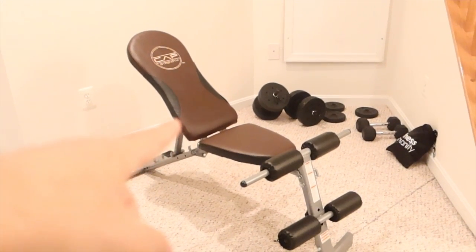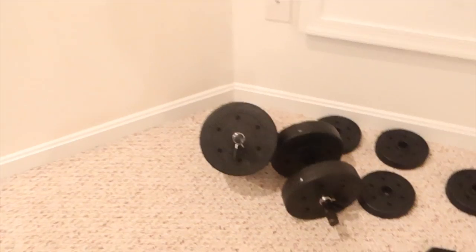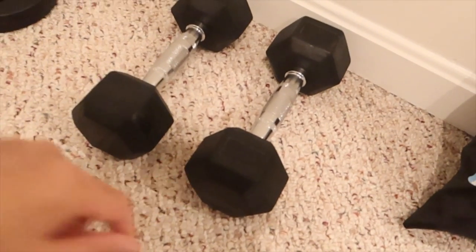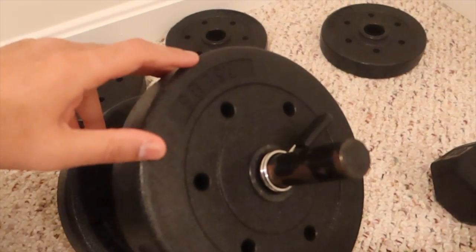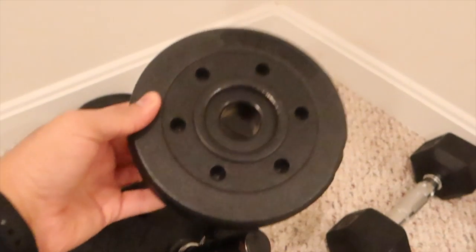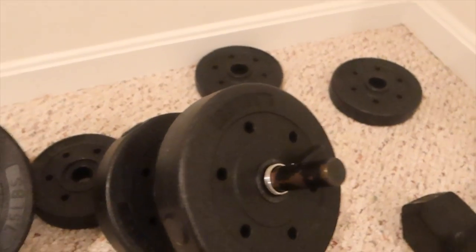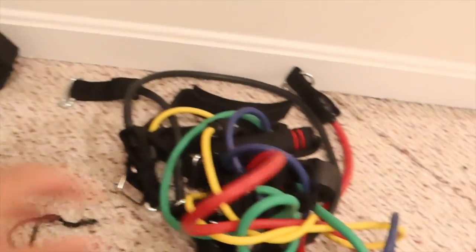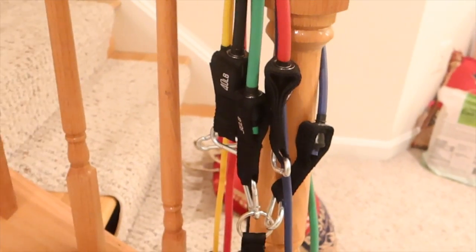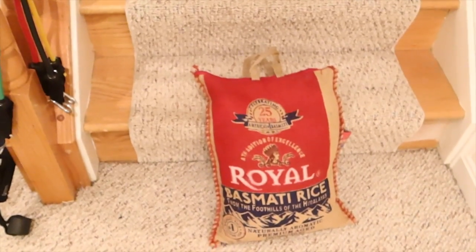This is my strength training setup. I have a bench I got for about 60 to 80 dollars from Amazon. I've also got a pair of adjustable dumbbells — each can go up to 20 pounds — plus a pair of 10-pound dumbbells. The plates are about seven and a half pounds, and the smaller ones are two and a half pounds. I also use these smaller weights to get my muscles ready before starting. Another addition to my fitness regime are these resistance bands — you can do a full body workout with them and travel with them anywhere. I got them from Amazon for 40 to 50 bucks. Lastly, I have a 20-pound rice bag I use sometimes for weighted squats.